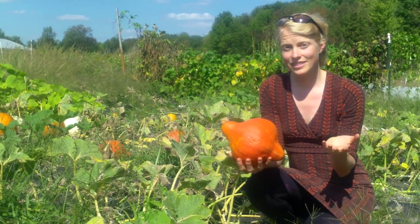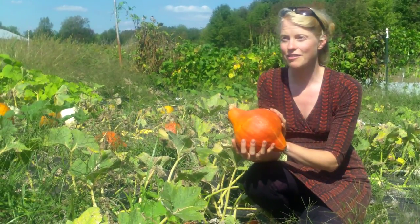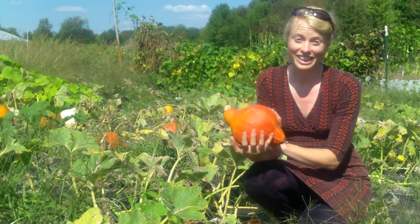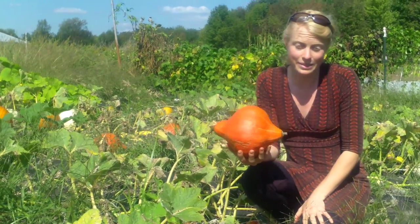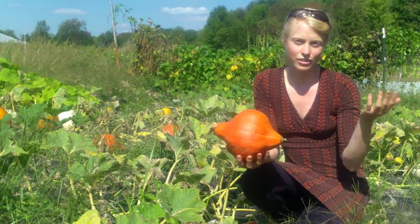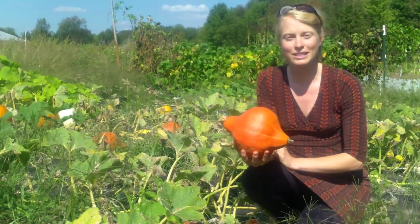Now some varieties only last a couple months tops. For example, our delicata squash — I love them so much — if we eat them on New Year's, we're really, really lucky. Other things like this red curry squash, we'll be eating into April sometimes. So if you know your variety, you'll be able to anticipate how much they'll store, and if you take good care of them as you're harvesting them, they will store as long as they possibly can.